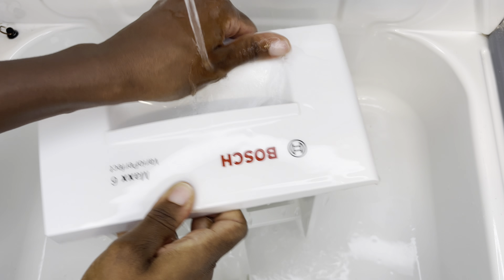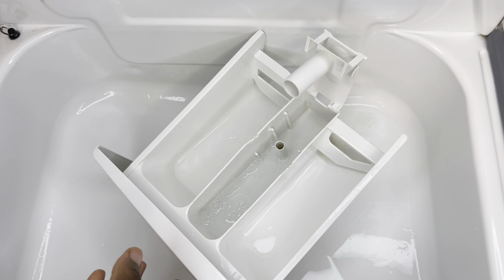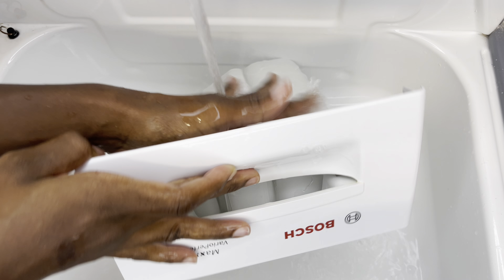Then this is an important step: make sure that you rinse it thoroughly to ensure that all the spray or cleaner you've used is gone. You don't want that going onto your clothes, so just give it a good rinse.